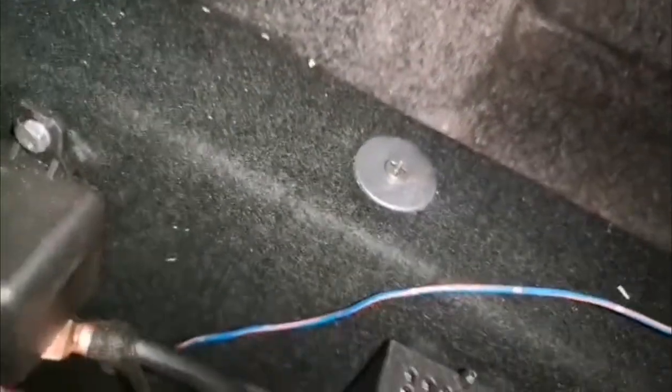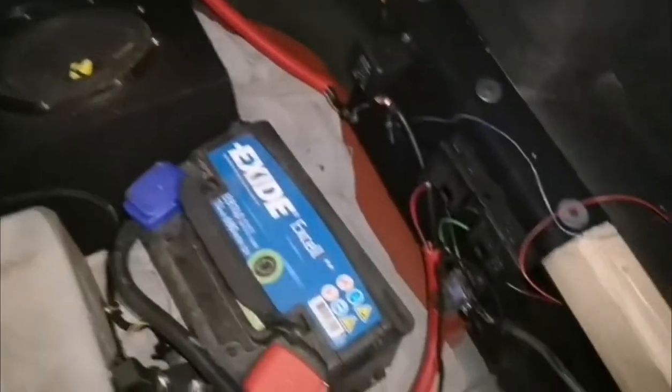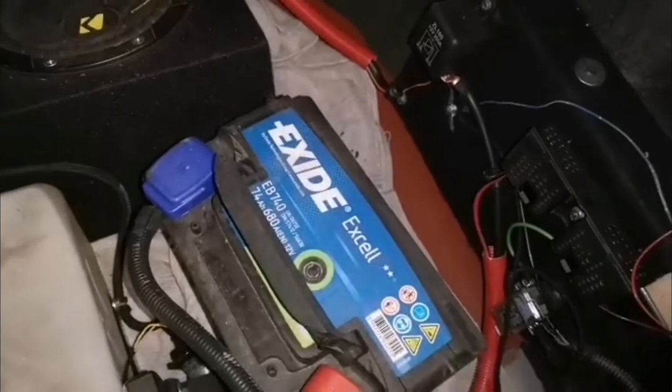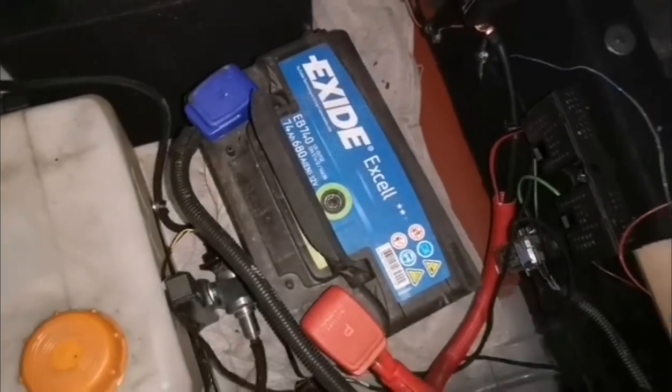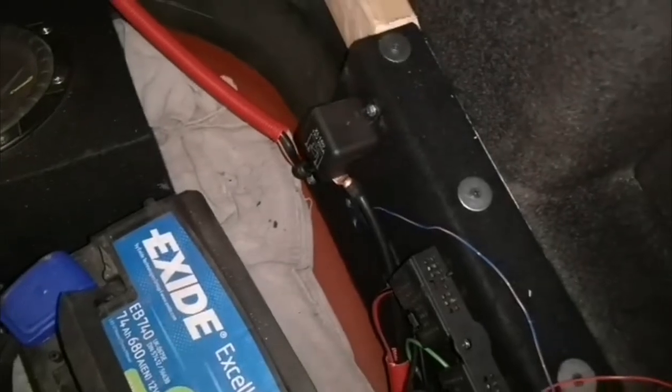That is a split charge relay which comes on with the ignition. I'm basically monitoring this battery, and this one is isolated when the ignition is switched off. So I can run my heater all night, run that battery flat if I wanted to, and then start the car with the starting battery — this really clicks in and starts charging that one.